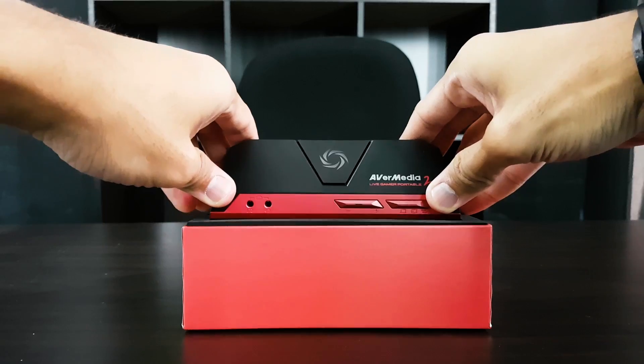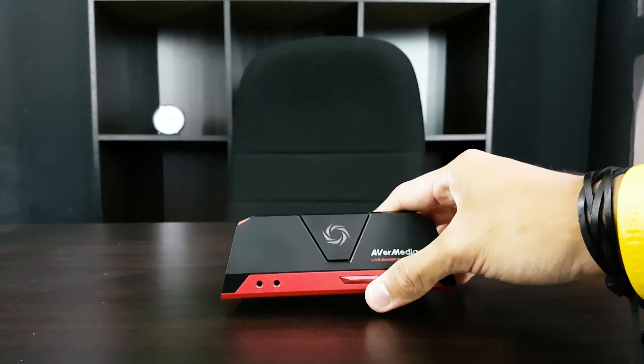The price of this AVerMedia Live Gamer Portable 2 is something some of you might find expensive, and I kind of agree. In terms of streaming, it doesn't replace your PC as a main streaming device — I still feel like it's using my computer to stream. It caused all kinds of problems: delay, lag, spikiness, and choppiness. This is a capture card — a supplemental, complementary device to your streaming PC. The most ideal setup is having a separate gaming PC and a separate streaming PC.